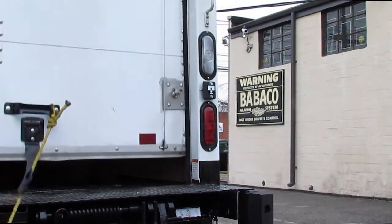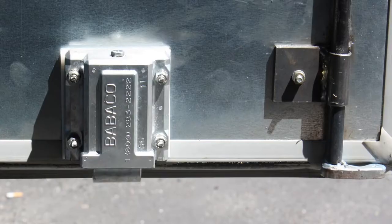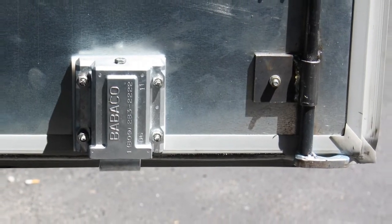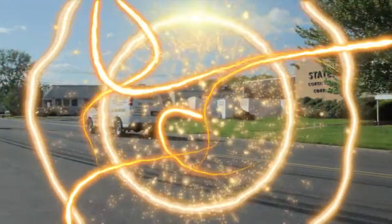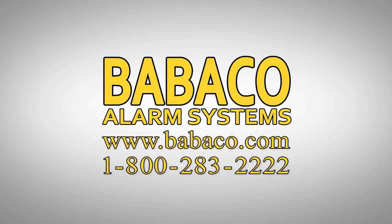This feature ensures your cargo is safe and secure at all times. The Truck Lock 1 is installed permanently inside the door of the vehicle, making it safe from the environment and vandalism. Contact Babico today for more information about the Truck Lock 1.